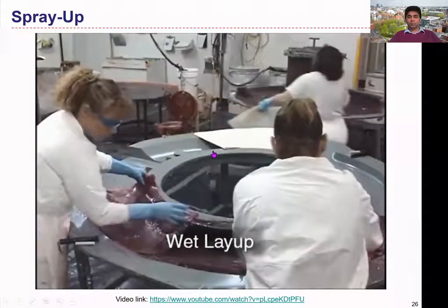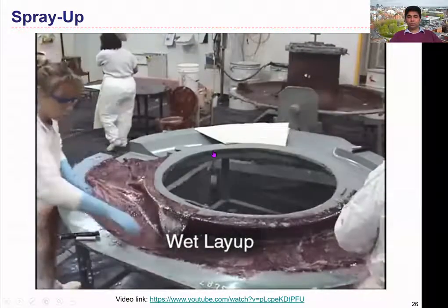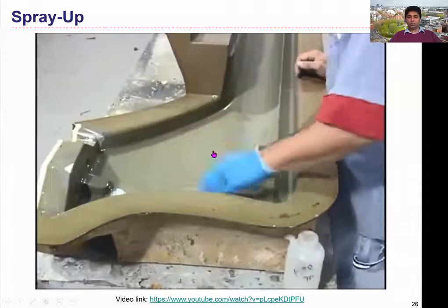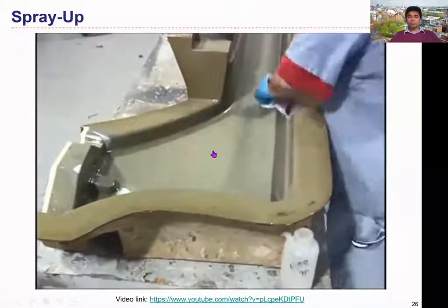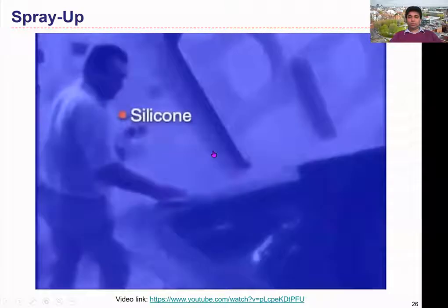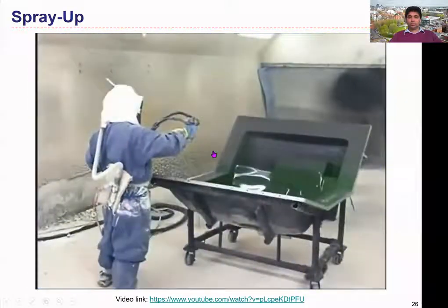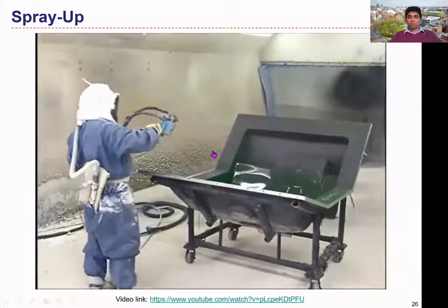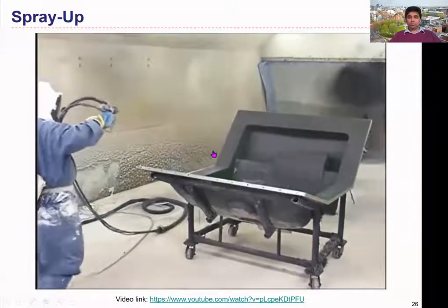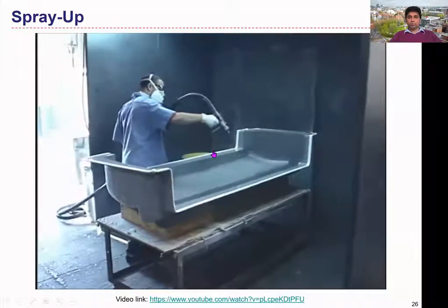Wet layup is the most common manual method of making fiber reinforced plastic matrix composites, with thermosetting resins far more widely used than thermoplastic resins. Before layup, a mold release or parting agent is applied to the mold to ease removal of the composite part afterwards. Common release agents include silicone, polyvinyl alcohol, fluorocarbons, and water-based solvents. A layer of catalyzed resin — the gel coat — is often applied to the release-coated mold and allowed to cure to the gel or tacky state before the reinforcement is applied. This protective surface layer prevents reinforcement fibers from penetrating through.